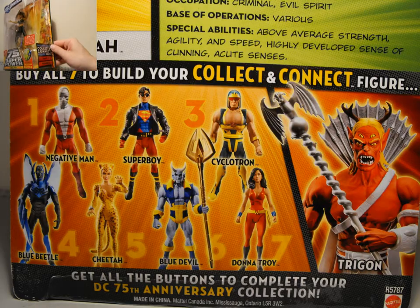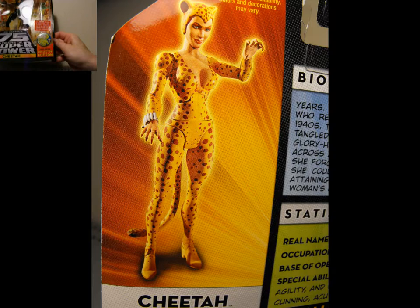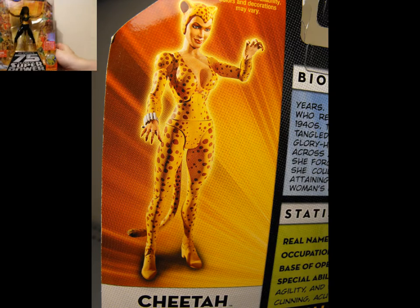Yeah, but she looks pretty decent. She's figure number 5 in wave 13. She does come with a little button, a little collector's pin. And not much more to say about this thing.